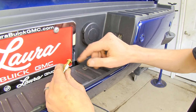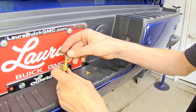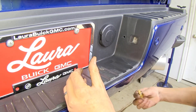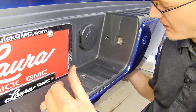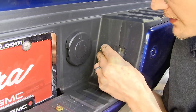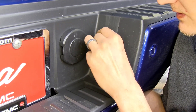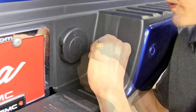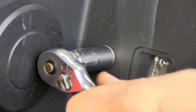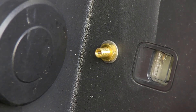Now we'll take our air valve, undo the nut, place on one of our 5/16 flat washers, and reach up from behind the bumper, stick it through the hole, place on another 5/16 washer, and reinstall our nut. Then I'll hold it in place on the backside with a wrench and tighten down the nut here with a socket. Once we have that snugged up, we can start routing our plumbing.